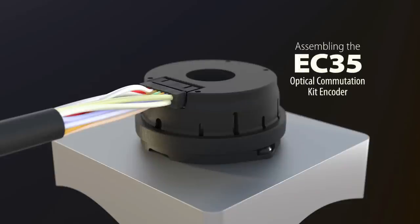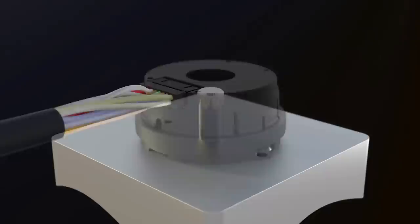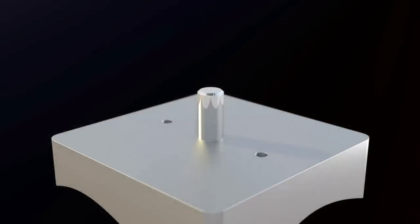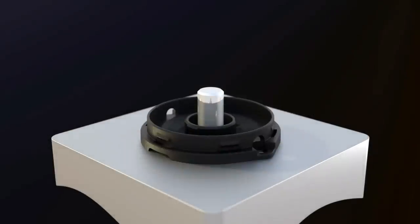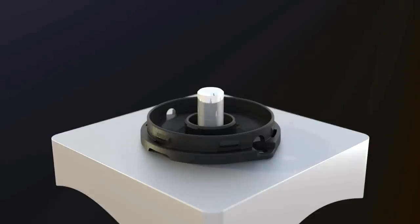Please review this entire assembly process for the EC35 before beginning to assemble the encoder. Begin by slipping the EC35 base over the motor's tail shaft. Place the two base plate mounting screws into the motor's mounting holes and do not tighten.